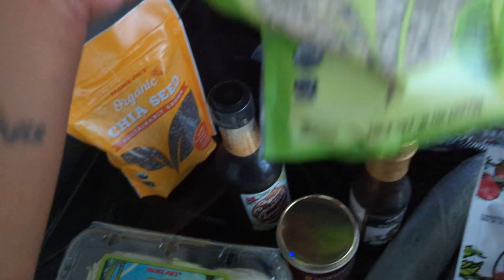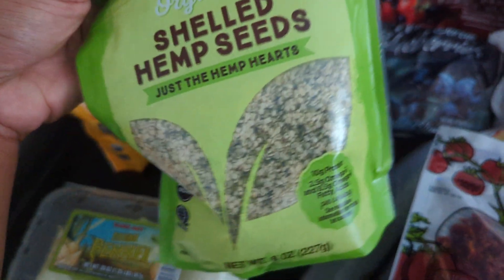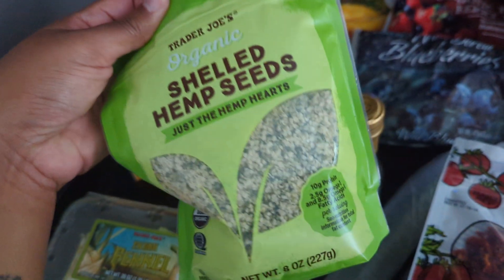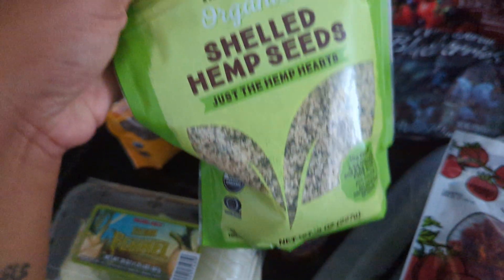I also got some shelled hemp seeds. These are amazing for dressings — you can make a creamy dressing without adding something that's really high in omega-6s. This has a really good balance of omega-3s to omega-6s, it actually says it on the front. It's already a really good ratio, so this is great for dressings.